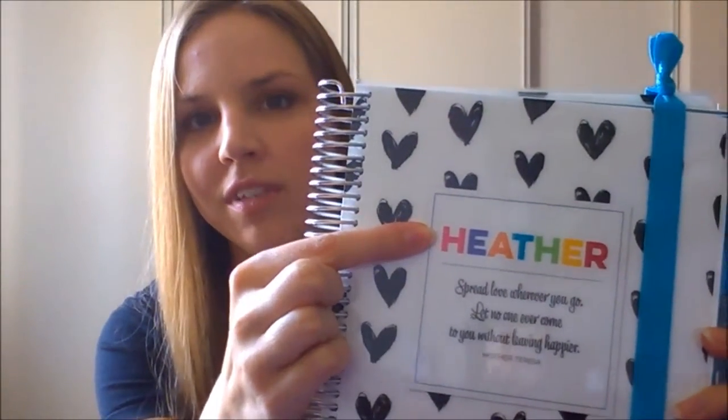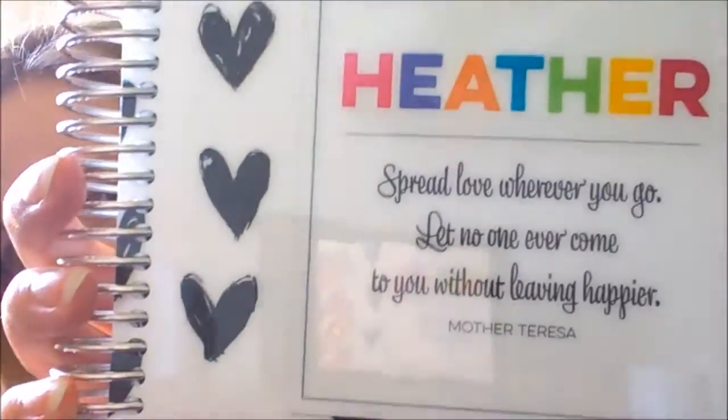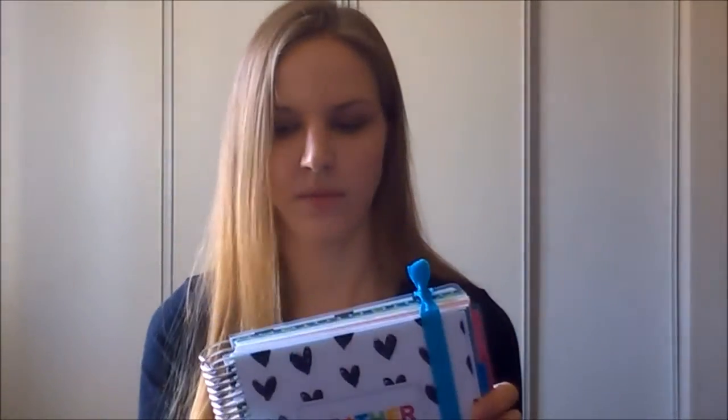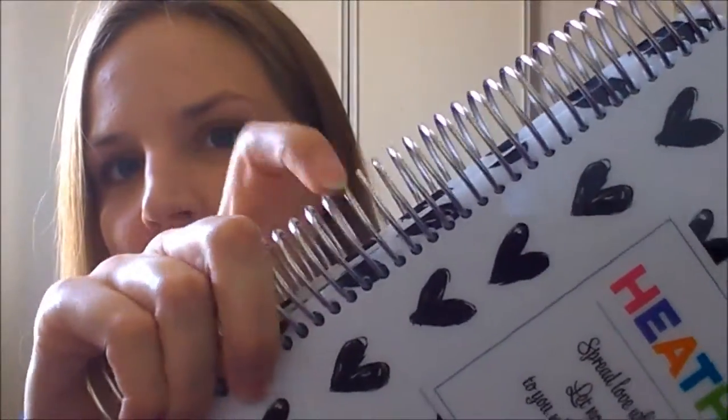Hey, it's Heather from Raising Memories and today I want to give you a closer look at the Limelife Planner. This is the Merry design, the one with all the hearts on it. You can get your name put on the front in these colorful letters and it comes with a quote on the front. On the back it's all hearts. The size is seven by nine inches and it is coil bound — a very sturdy coil. The planners each come with one of these little elastic bands to hold it all together.